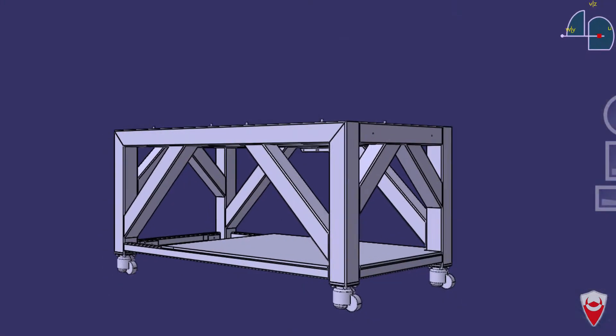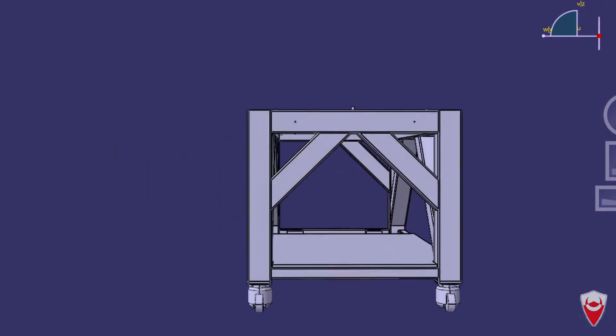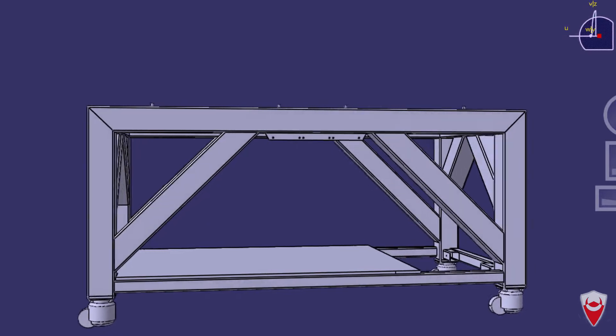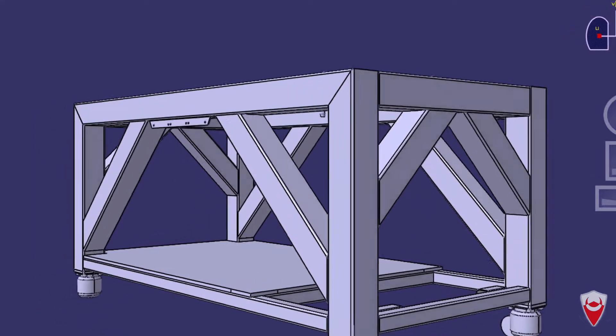It's a pretty solid base based around a 100mm square hollow section. You can see a heap of it there, it's all the blue stuff and it's going to be a nice decent size. It allowed me to get rid of all this stuff on the floor of the garage, reclaim some space and get my car back inside and then have a firm foundation to build off for the rest of the mill.